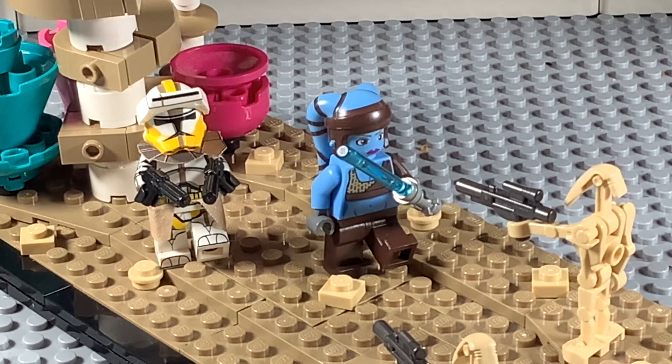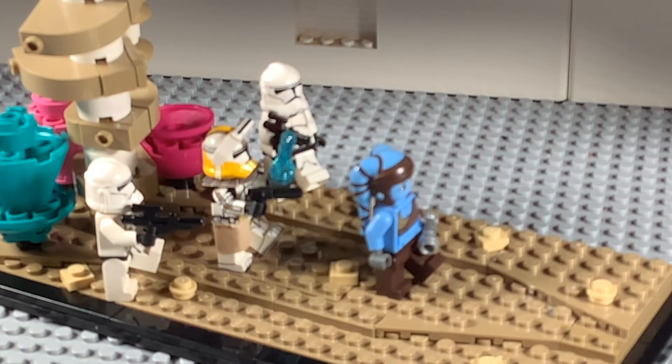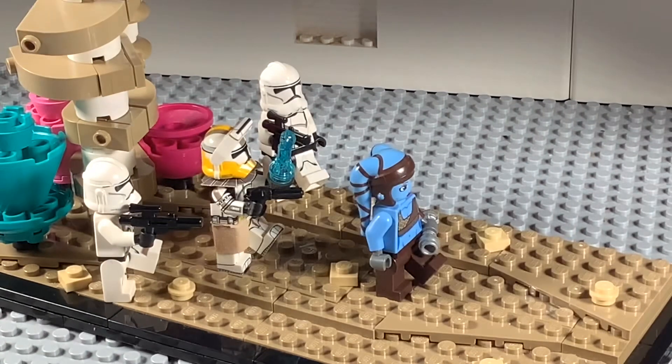You can also depict the Order 66 scene, which I'll show now. Here you can see Commander Bly getting the call from Palpatine, telling him to kill all the Jedi. I used the Leia hologram print from the Tatooine Obi-Wan's Hut set and it looks absolutely amazing — you cannot tell it's Leia; it looks exactly like a hooded figure. That's pretty much it — I'll see you guys in the next video!